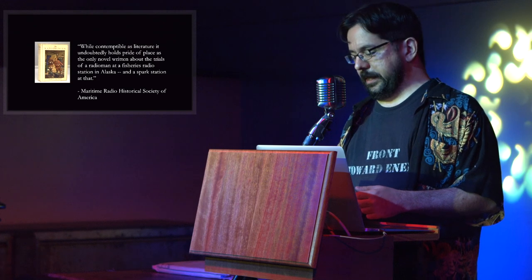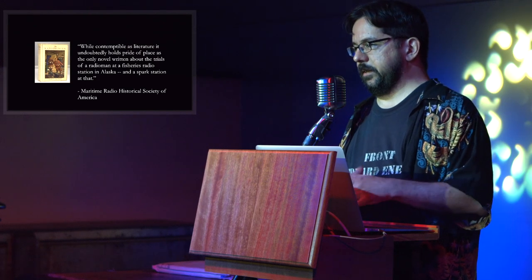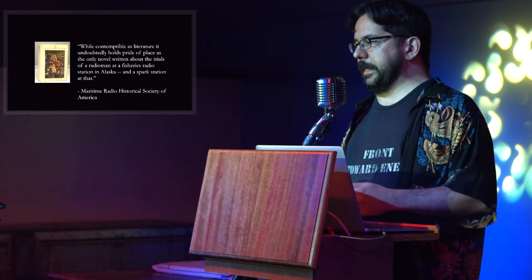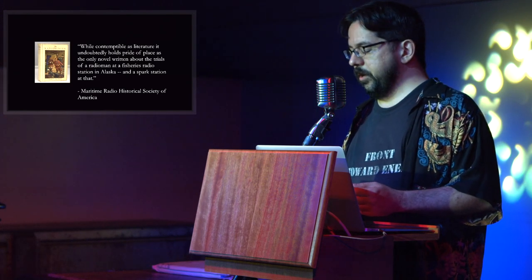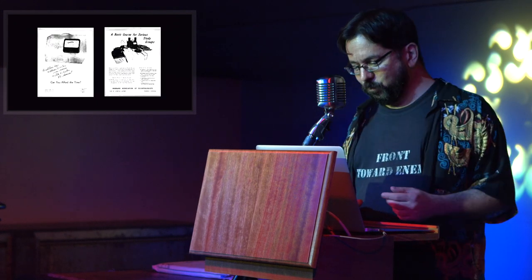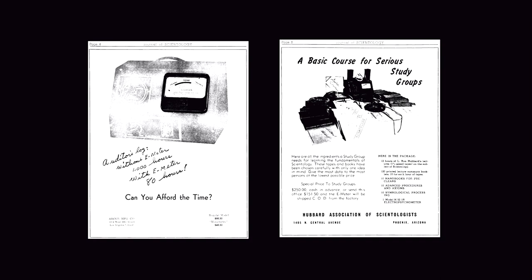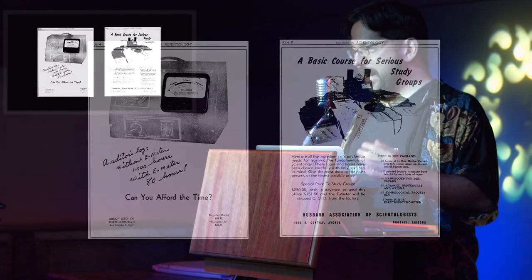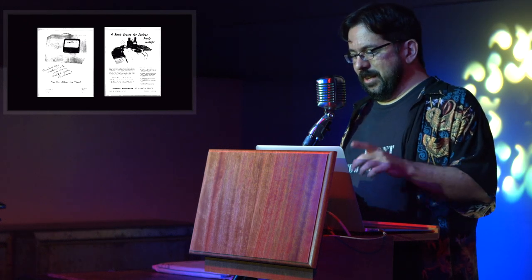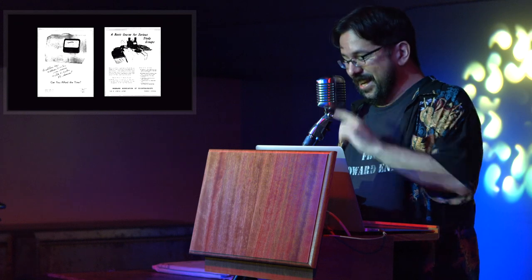In Electro-psychometry, Matheson wrote that he first began considering the E-meter when he attended some lectures in 1950. This was almost certainly where he encountered L. Ron Hubbard, a man who needs no introduction. In 1950, Hubbard published Dianetics.